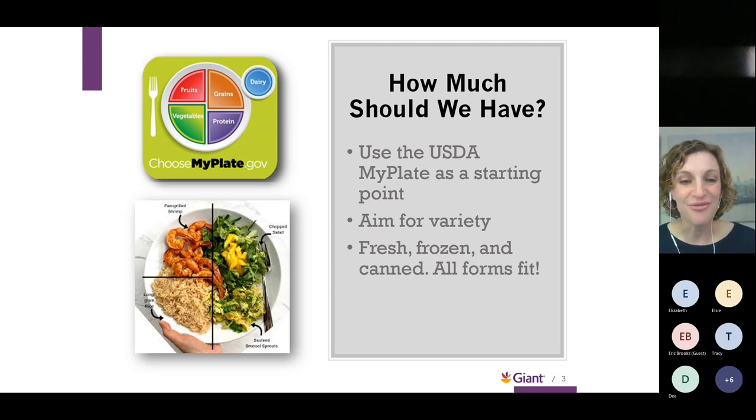A frequently asked question is: which form of produce is best — fresh, frozen, or canned? All forms can fit. Nutritionally, they are all great options. Frozen vegetables are picked and flash-frozen at peak freshness with no added salt and have a long shelf life. Canned items are great too — you can purchase them with no added salt, which is an even better option. So all forms are valid depending on your preference and needs.